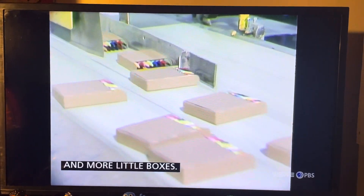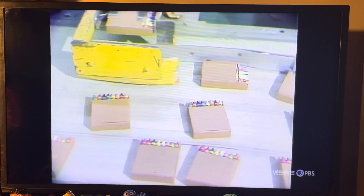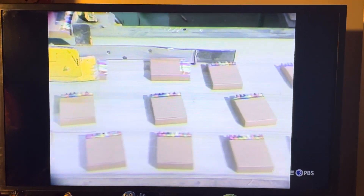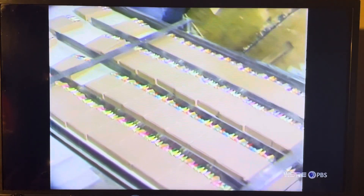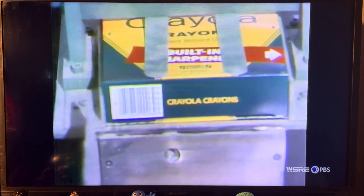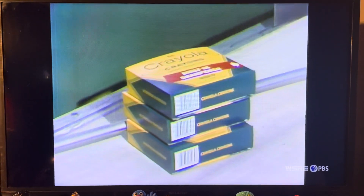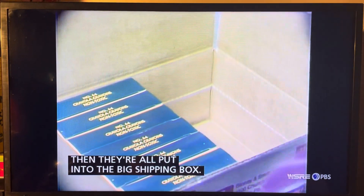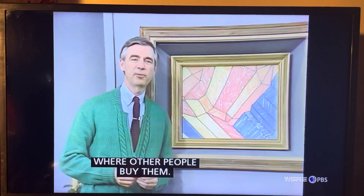More colors in more little boxes. Many little boxes are put together in one big box. Then they're all put into the big shipping box. And then people take those boxes to the stores where other people come to buy them. Thank you.